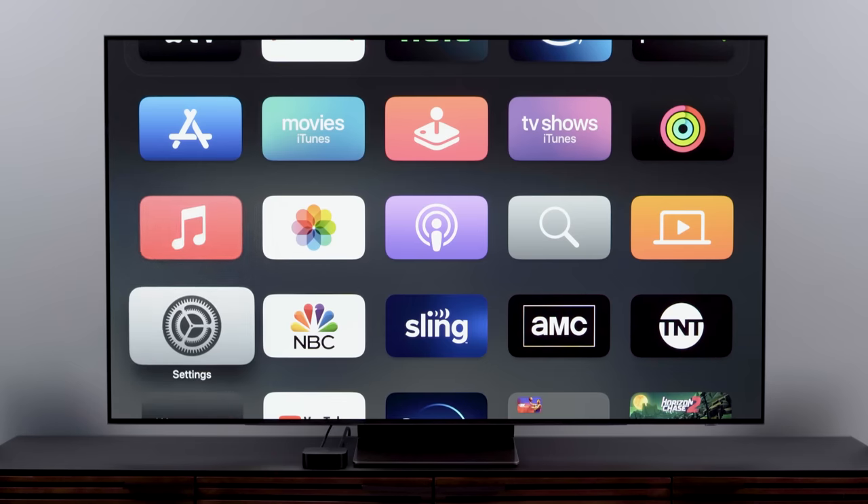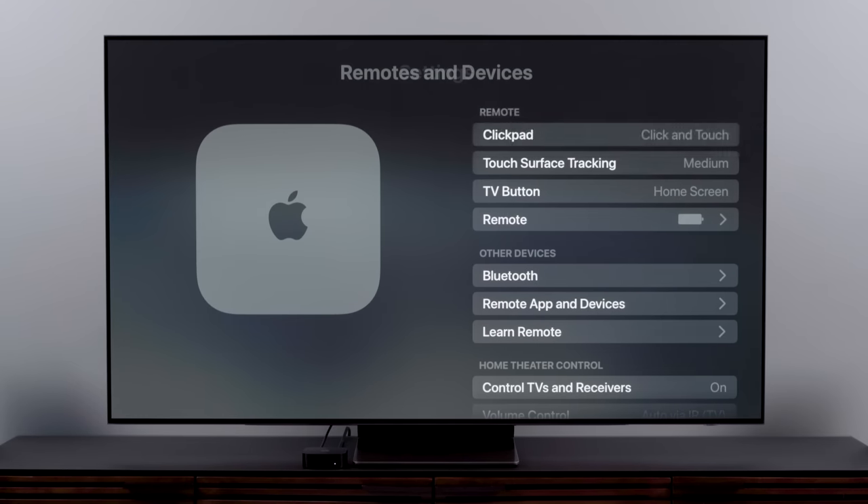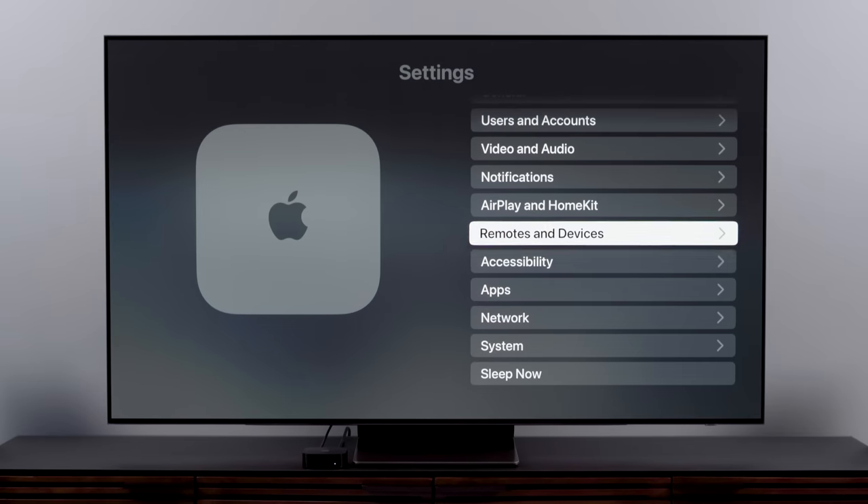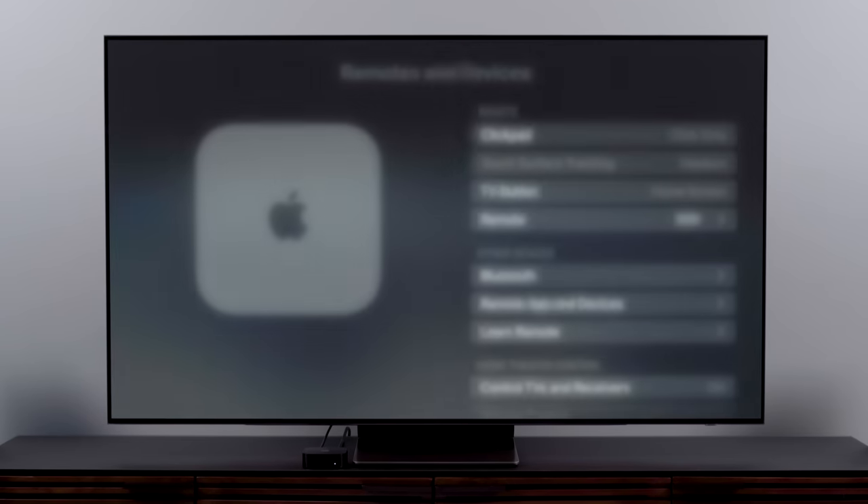Let's adjust how the Siri remote actually works. You may notice that the touchpad is a little touchy, or maybe it isn't sensitive enough for you. You can adjust this by clicking Settings, Remotes and Devices, then Touch Surface Tracking, and you can find the sweet spot from there. On the other hand, if you find you don't really like using the touchpad at all and would rather disable it entirely, do that by clicking Settings, then Remotes and Devices, then click Pad, and select Click Only. And now the touchpad is just turned off.